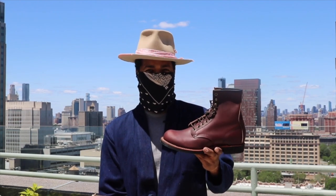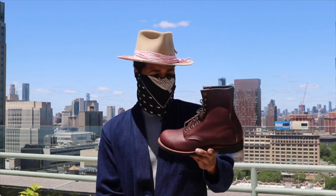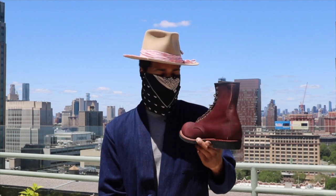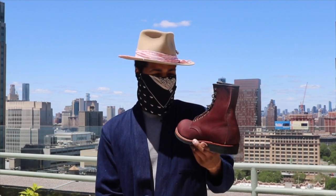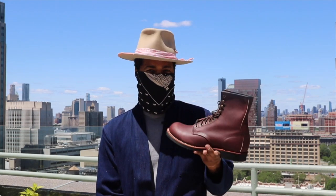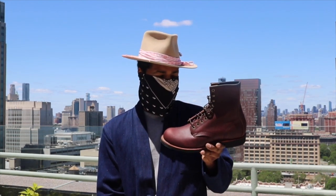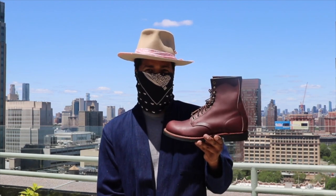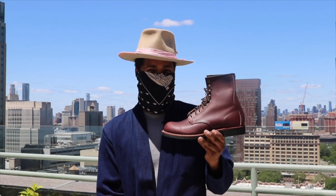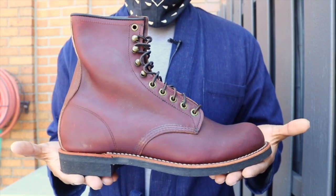Stunning, I know. When we go into the close detail you'll see that they do need a little TLC, but having never been worn — oh, these are gorgeous. Let's take a closer look at the 4509 Harvester in the mesa oxblood leather.